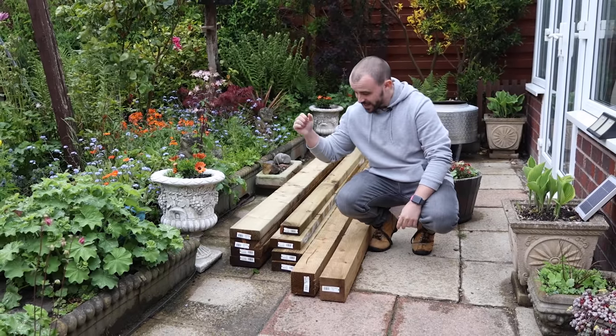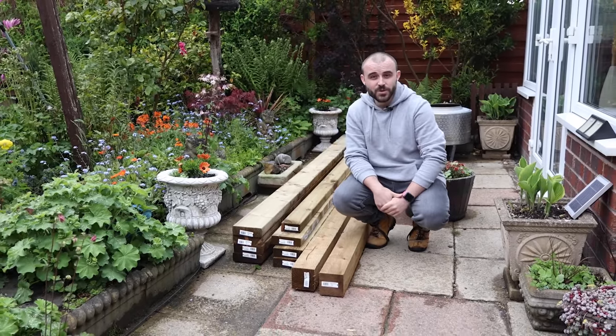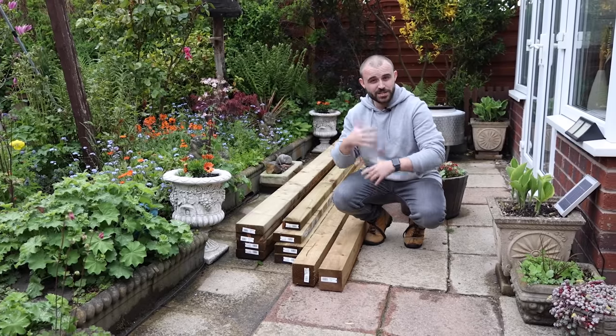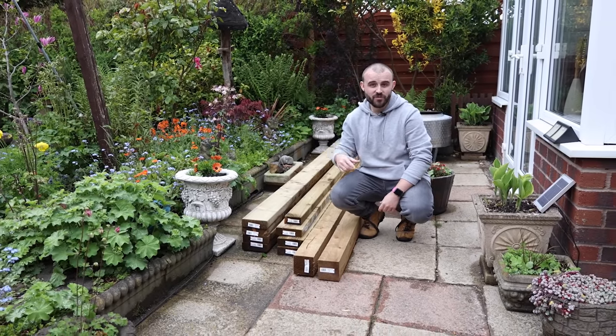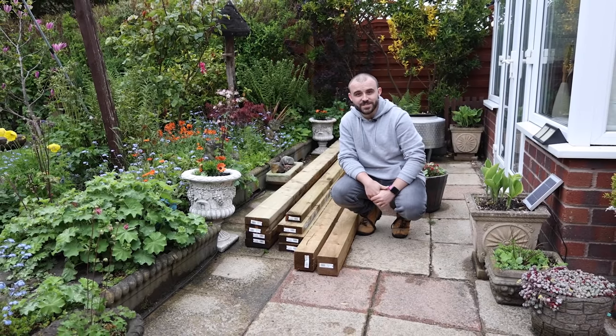In this episode of Build or Buy I'm going to be taking this pile of timber and turning it into a pergola, but is it better to actually build or is it better to just buy one? We'll have a look at the pricing options a bit later on, but for now let's get the pergola built.